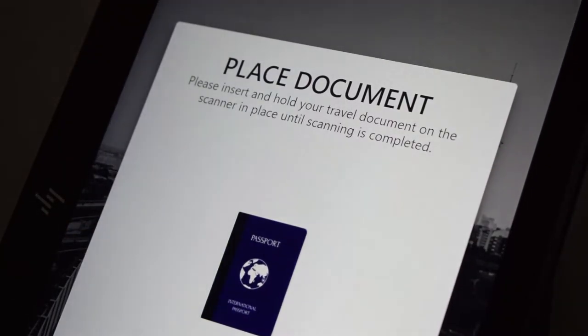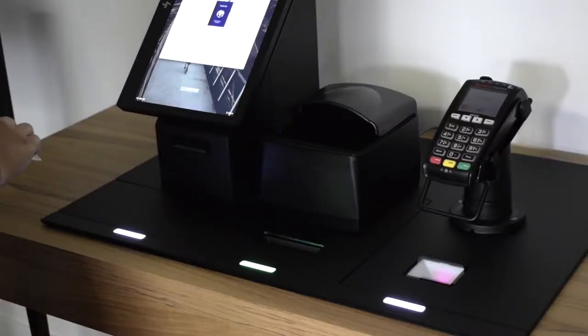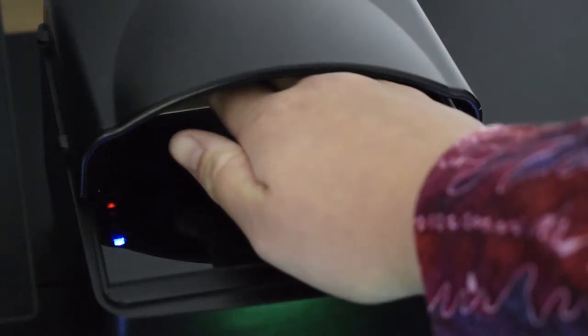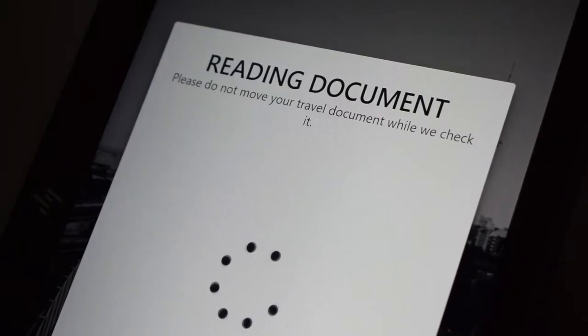To begin checking in, simply place your photo ID face down into the document scanner. The kiosk guidelines will flash to indicate where to insert your ID. A photo will then be taken of your ID using infrared scanning to authenticate the document.